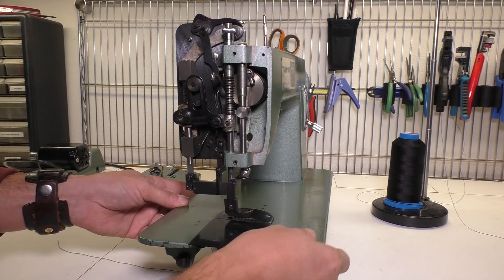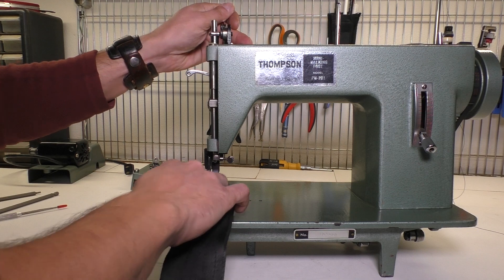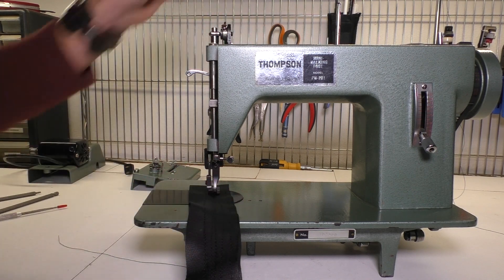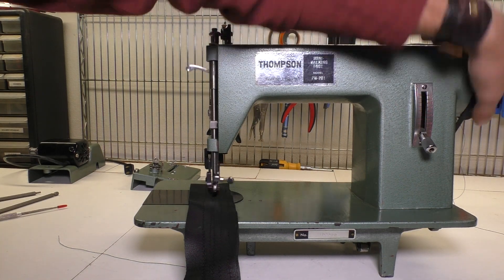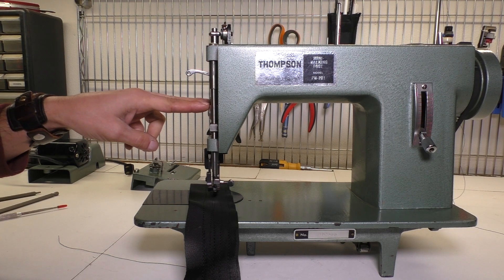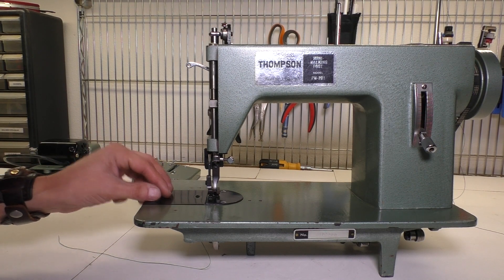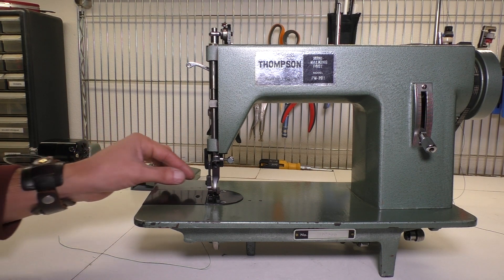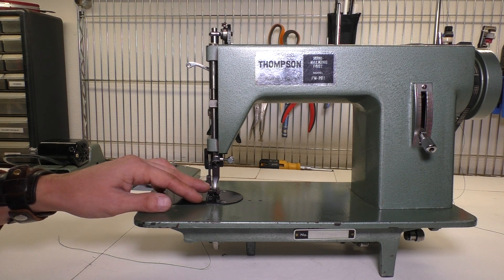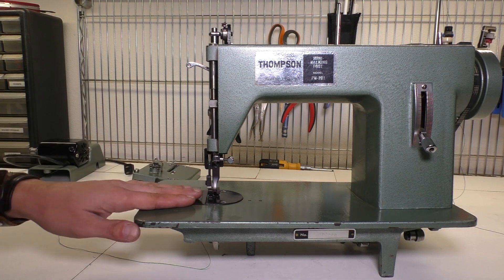Before you put the faceplate back on, go ahead and grab your test fabric without a needle and just make sure that the presser feet are adjusted and working correctly, because if you need to adjust their height you'll have to take the faceplate off again. Also when putting your screws back on, make sure you do them really tightly without stripping them, because frequently the presser foot screws will loosen up from all the vibration and then it'll just fall down and won't work correctly.